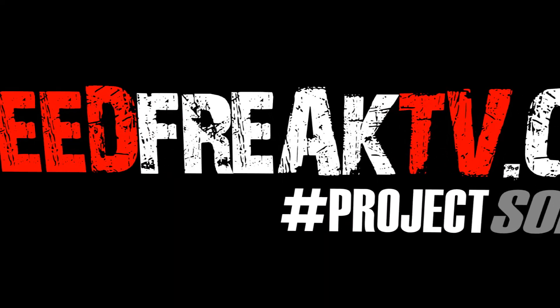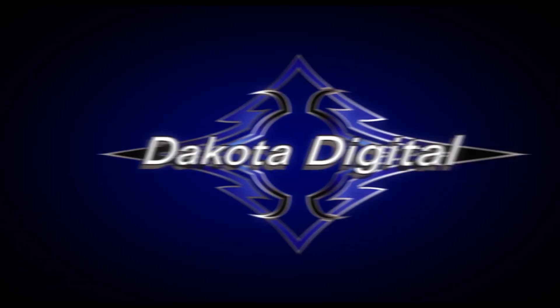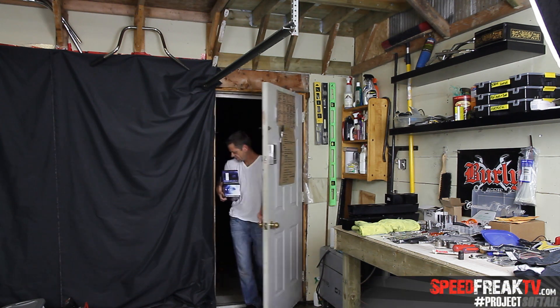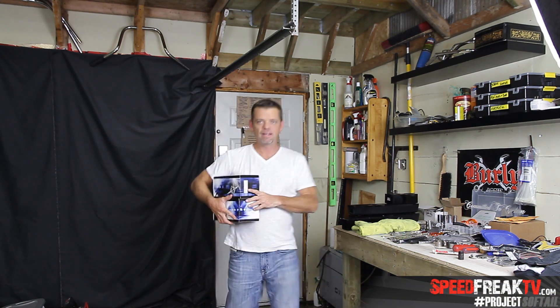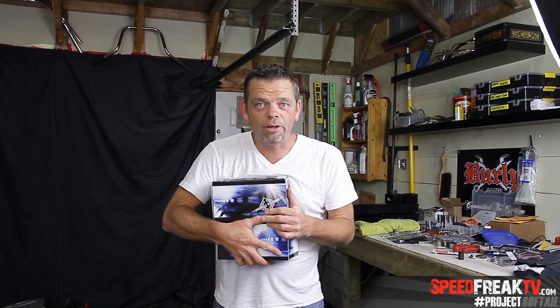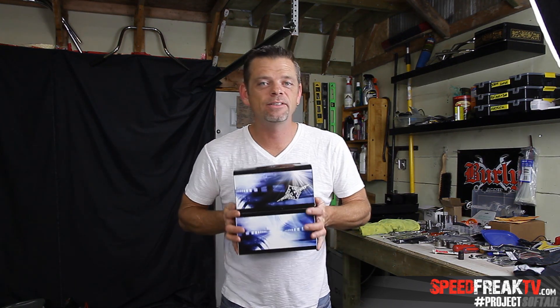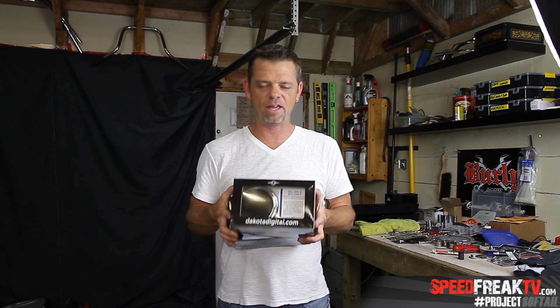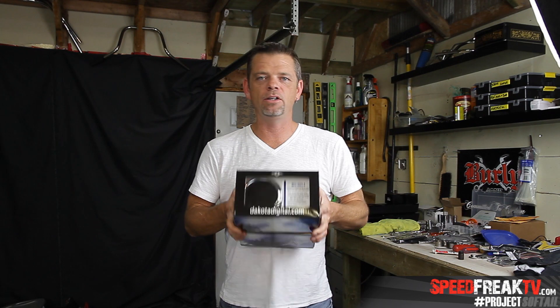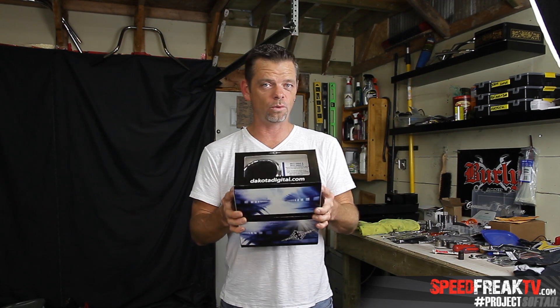This is actually super cool, it looks very neat. Dakota Digital just showed up today, super pumped — welcome back to Speed Freak TV. I'm super excited about these gauges, I've been waiting for these for a little while, they finally came in. Let's get them on the bench and take a look at what you get when you order gauges from Dakota Digital.